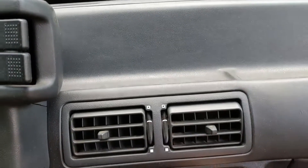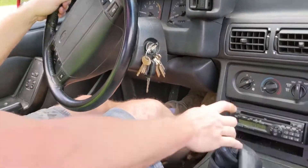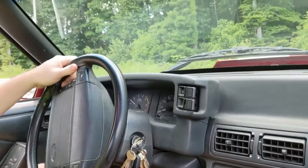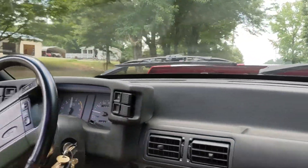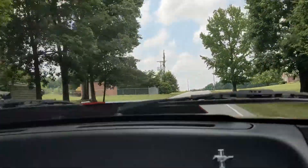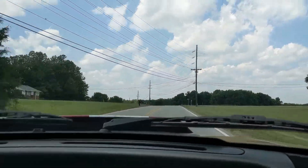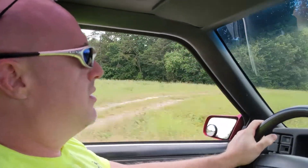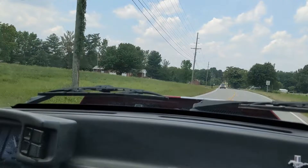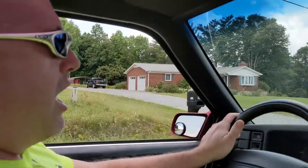All right guys, we're going to try to demonstrate some traction control. This is with traction control on — just first and second gear. You noticed it didn't really spin much; I mean you heard a little squeal, but not bad though.